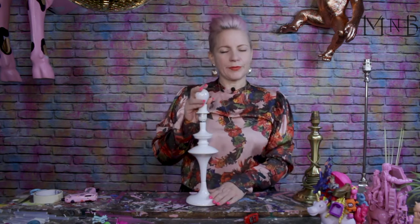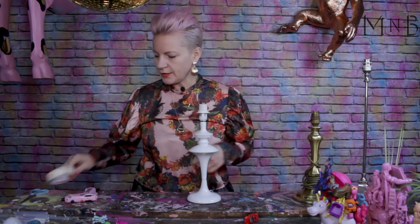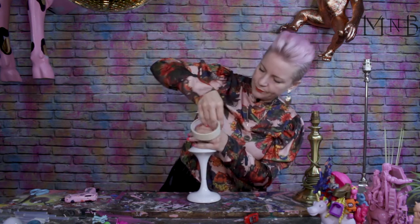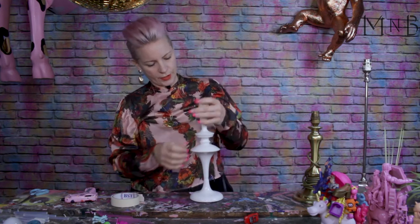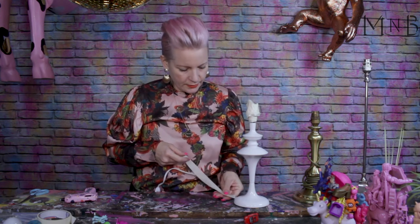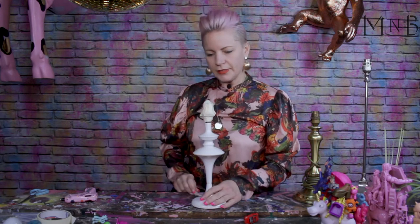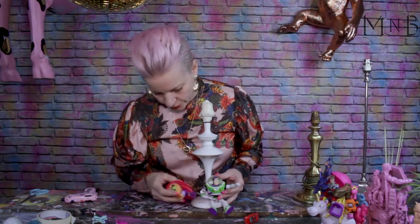I'm going to use this lamp. Before I start though, I'm going to cover where I don't want the spray paint to go later. I'm just going to take some low tack tape and cover the light fitting and the wire. To save tape and make it a little bit easier, just put it lengthways and then wrap it around. Now we're ready to start. I'm going to take some of the larger toys and just rest them around to see if I like the look of it.